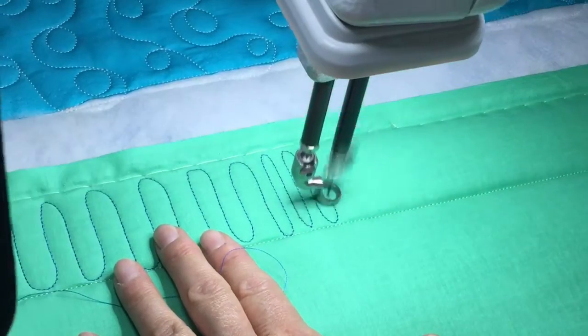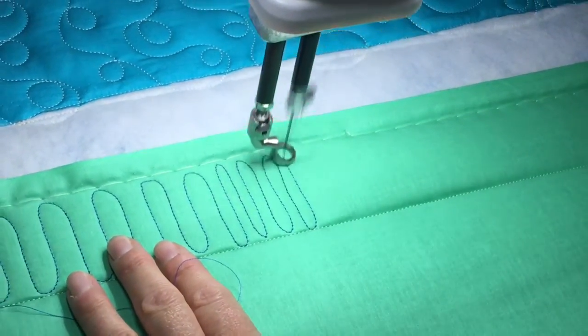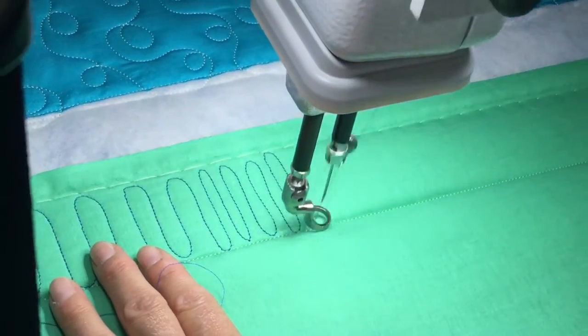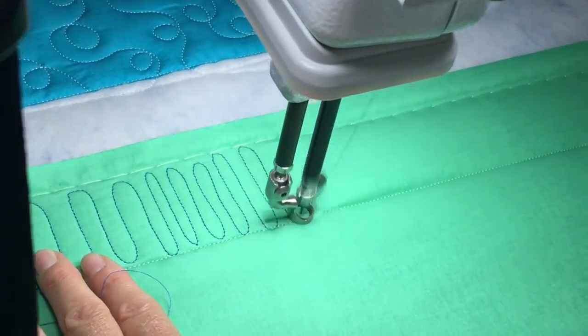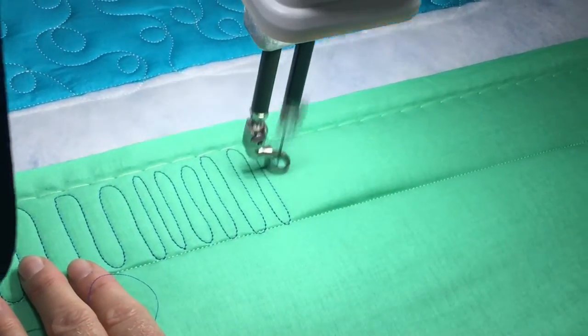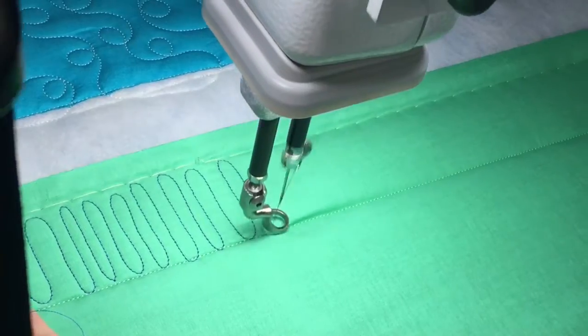Do you want them to touch the top and bottom? It's up to you — both ways work. This is a great design to have a stitch regulator for, because it allows you to change your speed as you come closer to hitting your seams.